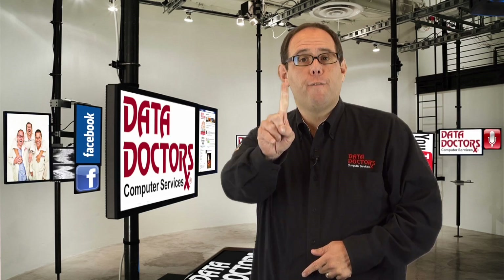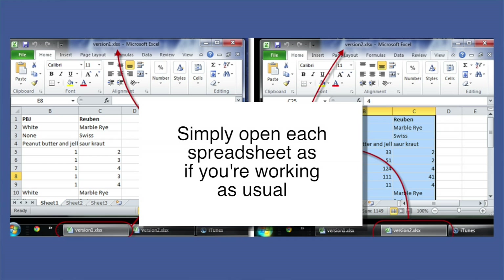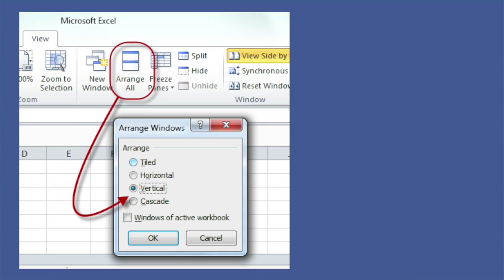Here is how to fix that. First, open one of the spreadsheets — in fact, live on the edge, open both of them. Now go to the View menu on either of them. In the Window section, click View Side by Side.